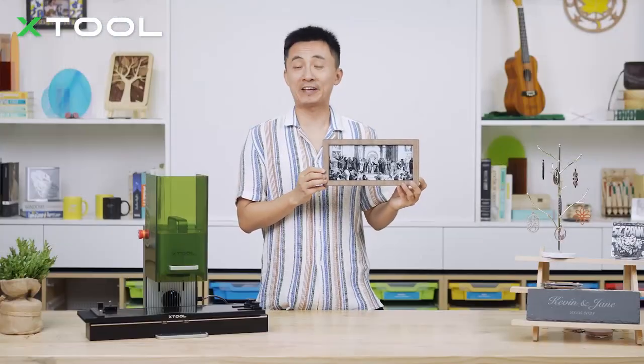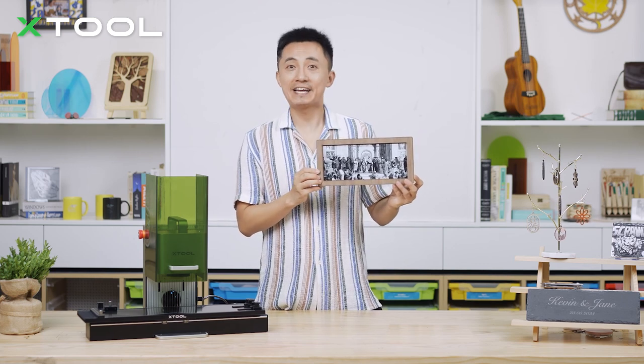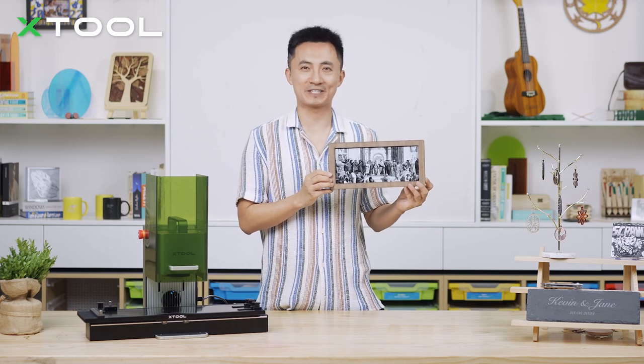It's a fresco by the Italian Renaissance artist Raphael. It's quite pronounced, isn't it? If you have this one placed, it definitely adds an artistic vibe to your apartment or working studio.